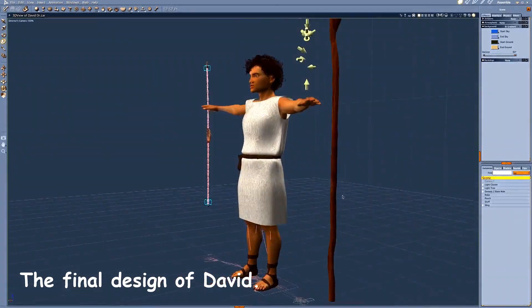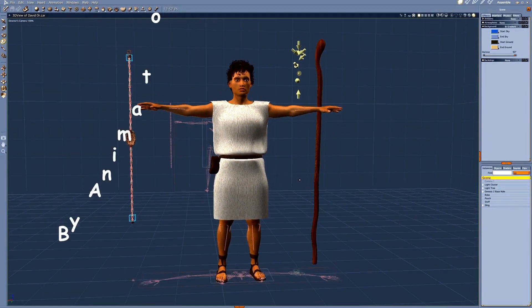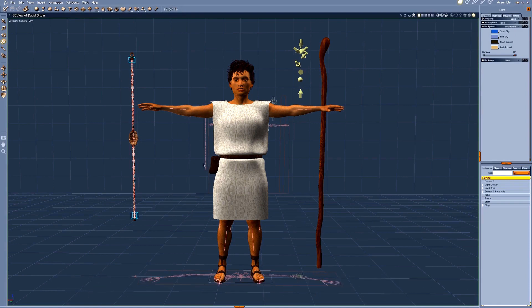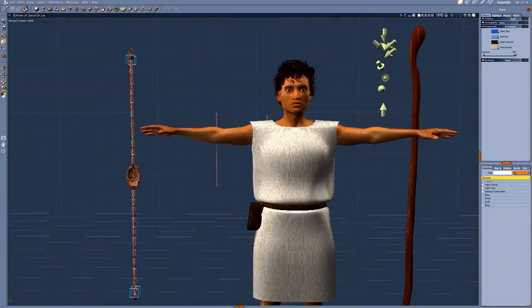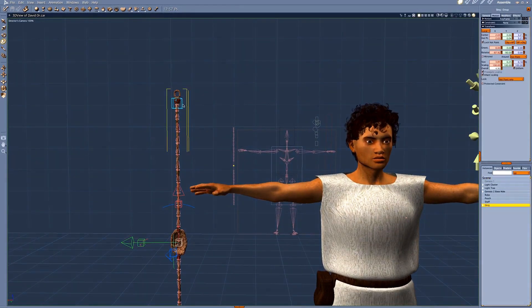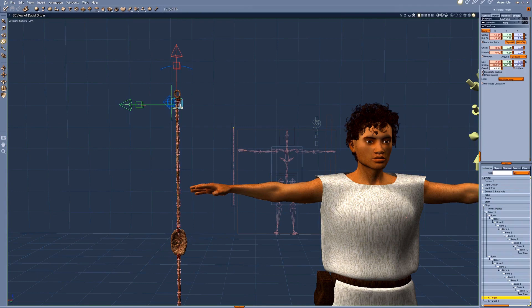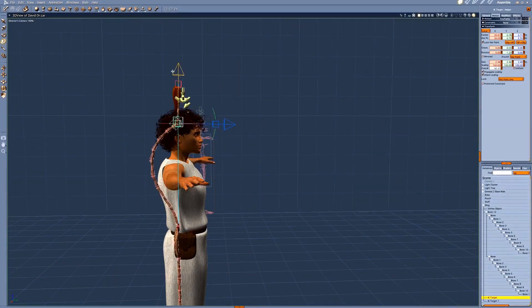Here we have the final design of David — a quick look at him. This is his staff and his pouch, and this is his sling. The little white triangles you see are called a rig, and that's how I make his sling move like a rope. The little box here is for inverse kinematics — that's a fancy word for how to make all the piece parts move together — so as I manipulate it, it moves like rope.